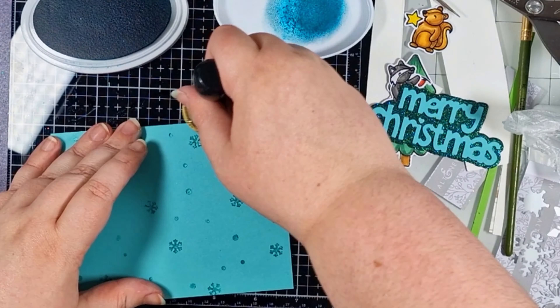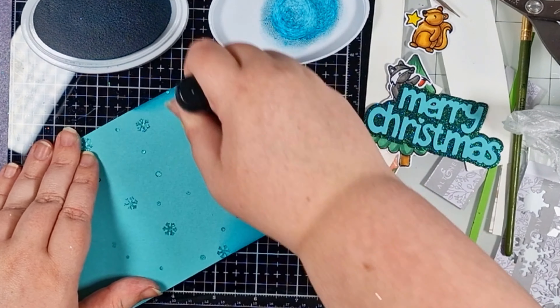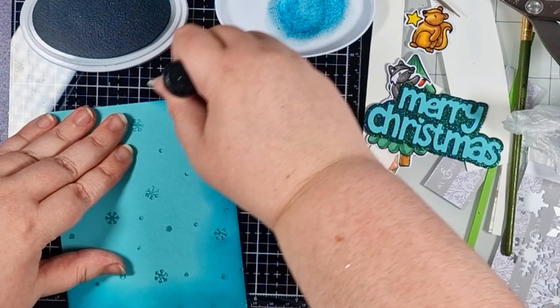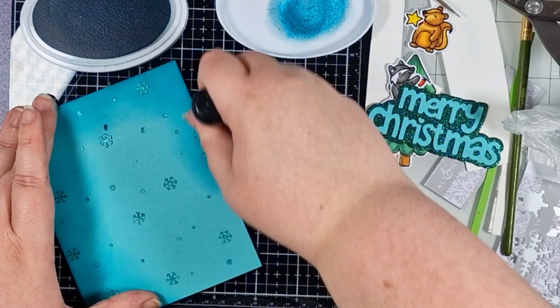It doesn't take long to dry at all, but I left it about two hours to be certain. Now I'm going to add some ink over the top, concentrating my color on the edges and leaving a highlight in the center of my panel.